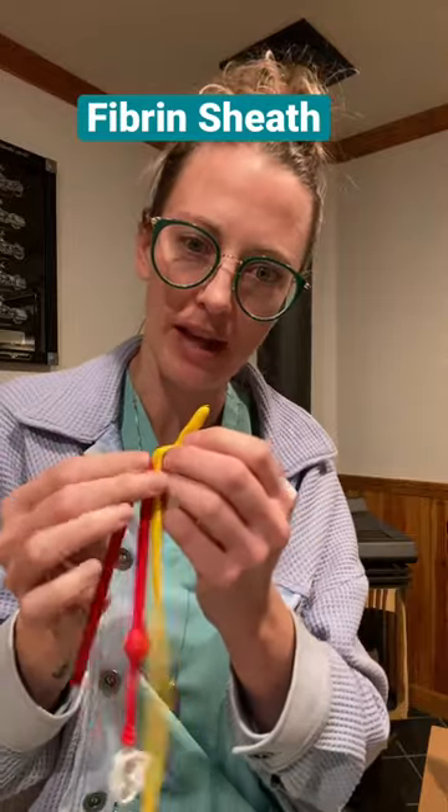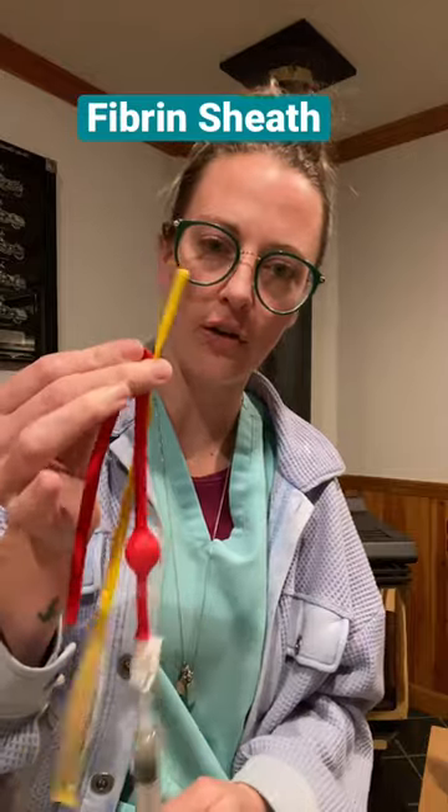What happens with a fibrin sheath is it's essentially like a protein tail that forms on the tip of the catheter. The tail wakes and goes around in the direction of the blood flow.